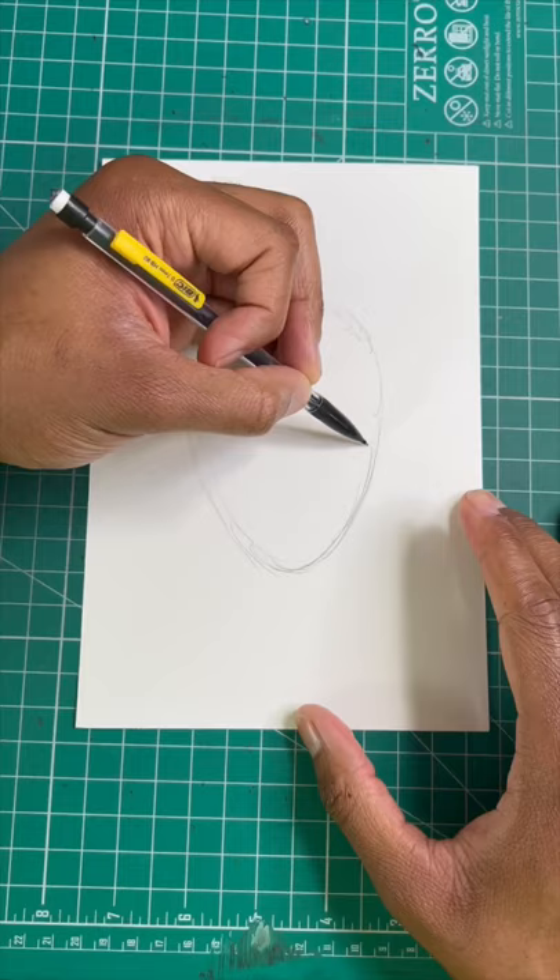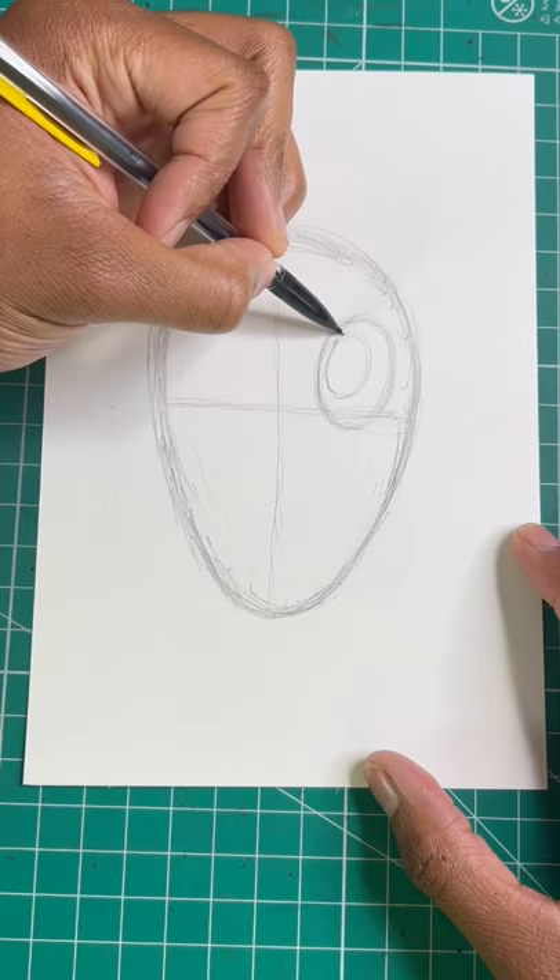Here's the easy way to draw Encanto's Bruno. Step one, let's draw an egg shape for the head. Next, let's draw two ovals for the eyes, just like so. Then a few more to finish up the eyes.